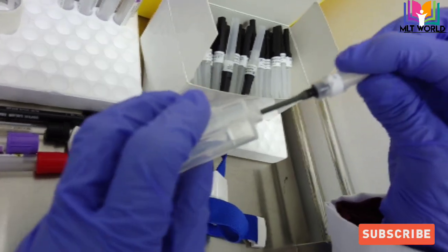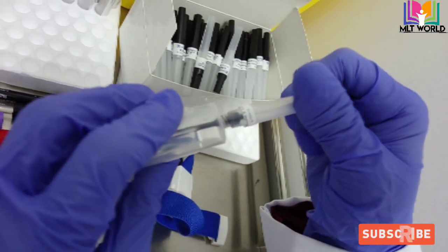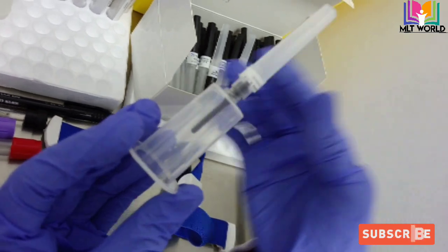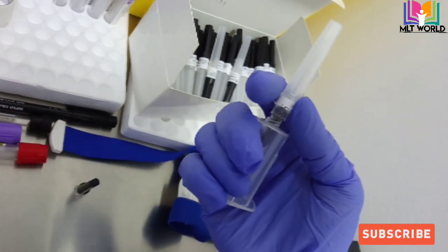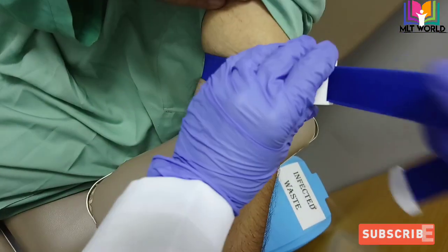Now just pull this and it will open. This black rubber point you will insert inside carefully, because inside that rubber there is the needle. Insert it like that, then close and tighten it.